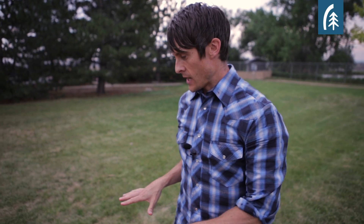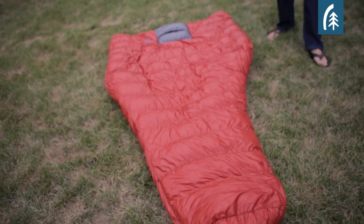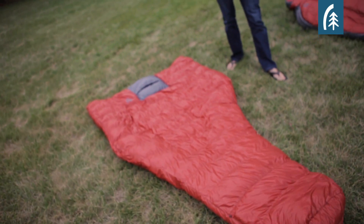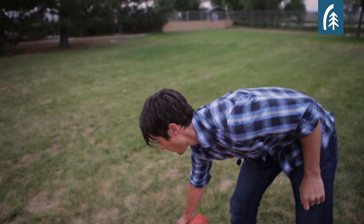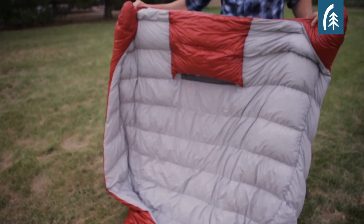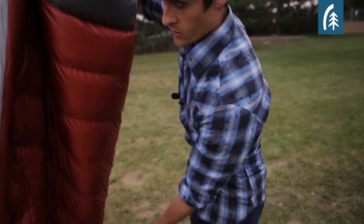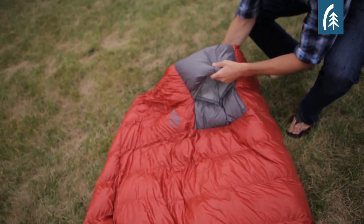The third option in our line is the Backcountry Quilt, and this is really the ultralight option — your lightest weight option. A lot of people like this because there's complete freedom of movement. The way that it works is on the back of the bag you have an insulated foot box, and then the rest is basically a big blanket. The real innovative feature on this quilt, as opposed to other quilts, is that you have this built-in hood.